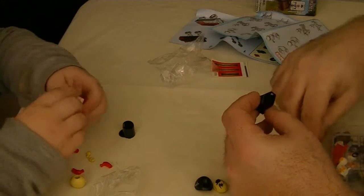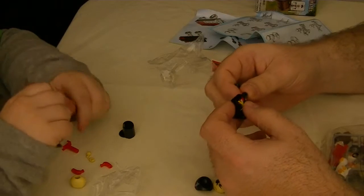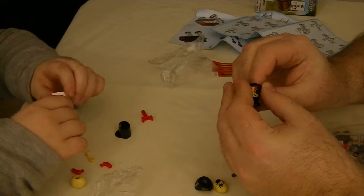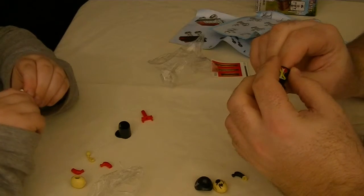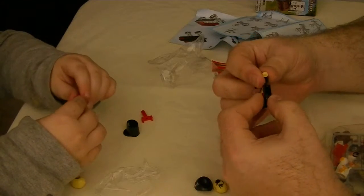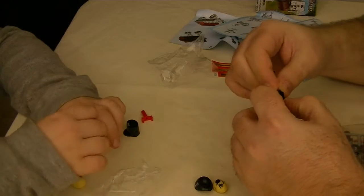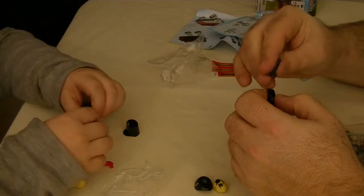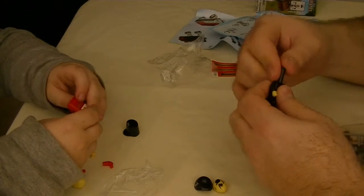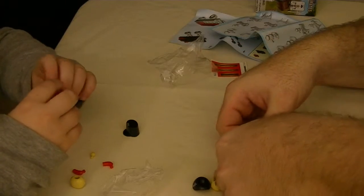Why are they better than Legos? You should see how hard it is to remove their legs and arms. Do you want them easy to take off? Yeah, because that's pretty much the point. So if you can't take it apart, it's not as much fun — at least for me.